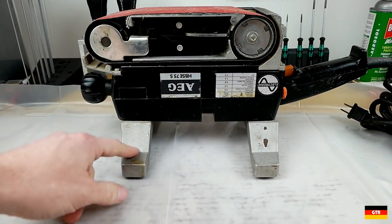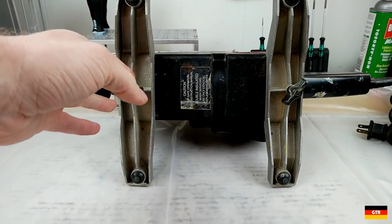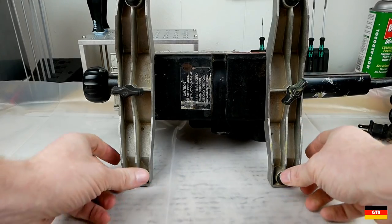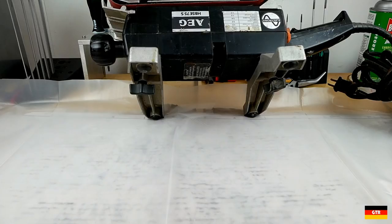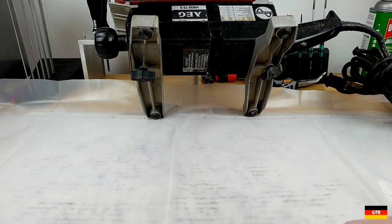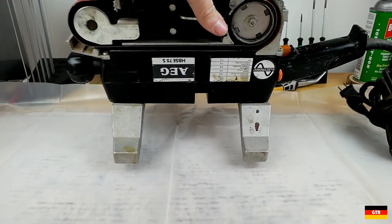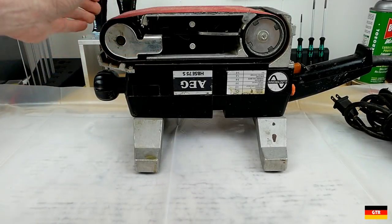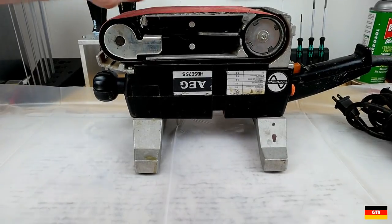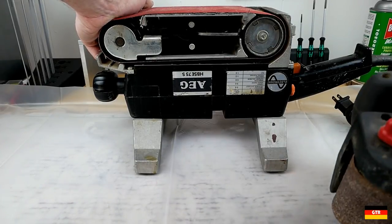This one actually came with these feet, which allow you to use it on the bench like this. Those can be taken off with thumb screws to use it as a regular belt sander. I know I have some other projects I really probably need to finish — the concrete saw is one of them — but I consider that low priority since I don't have a need for a concrete saw at the moment. But I do need to get a new belt sander.